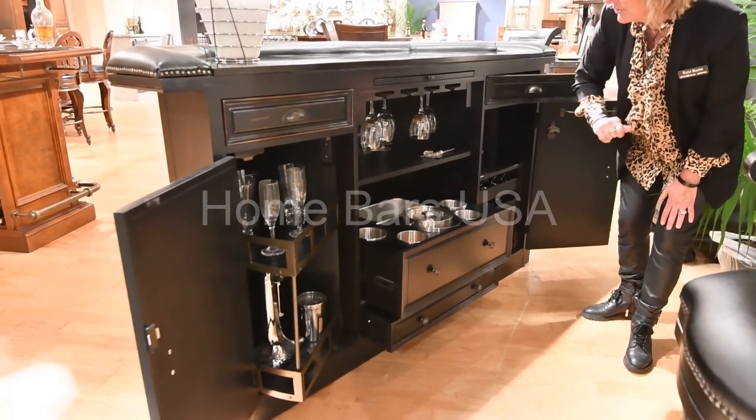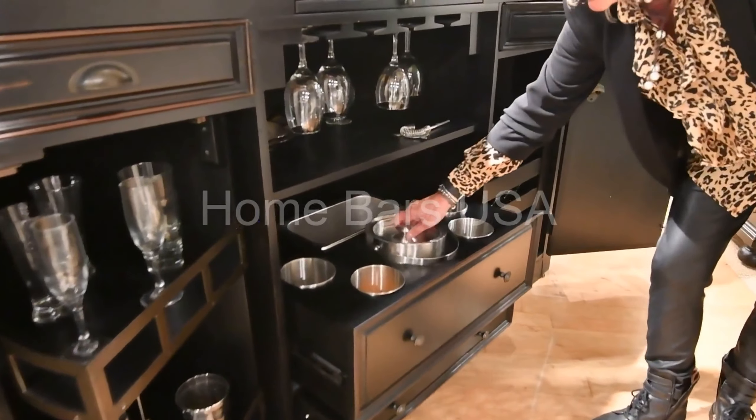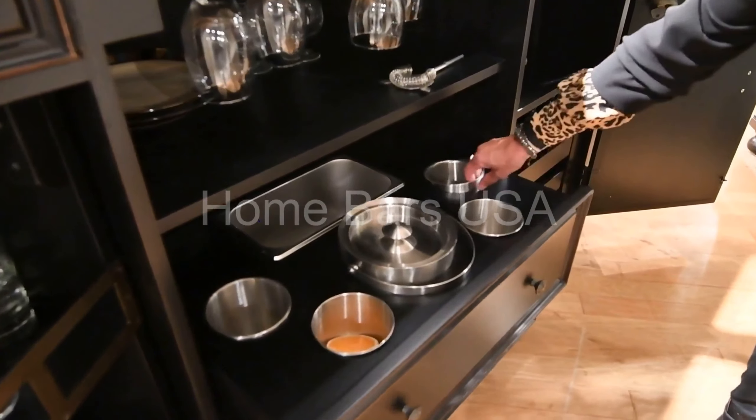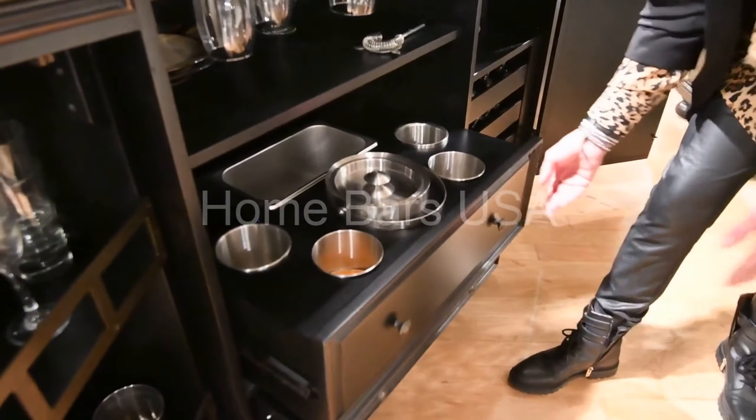We've got stemware storage. And then a unique feature with this bar — it comes with a double-wall insulated ice bucket, as well as double-wall insulated condiment trays and an ice bin in the back.